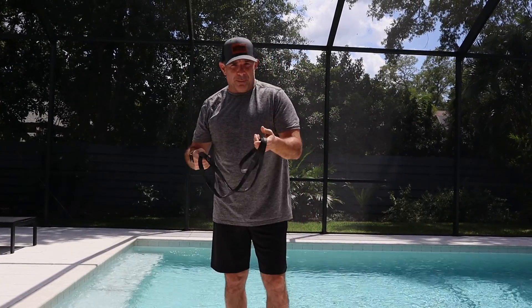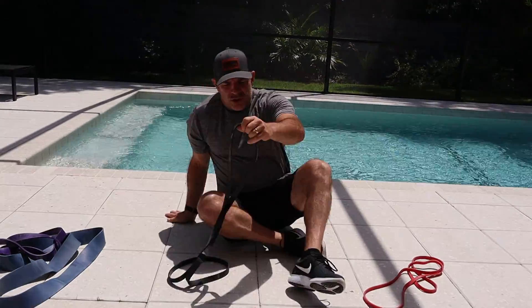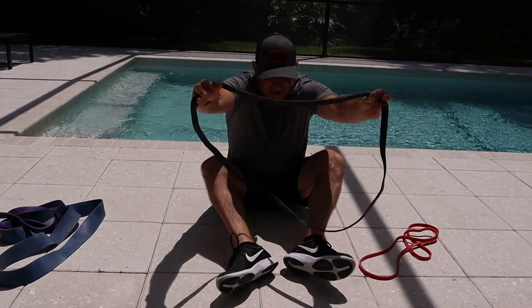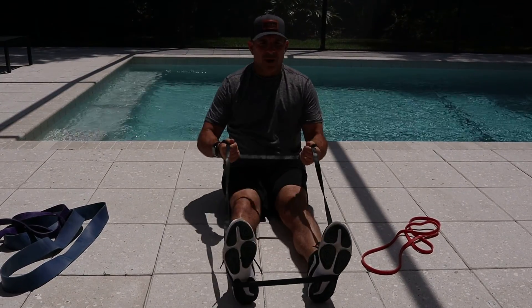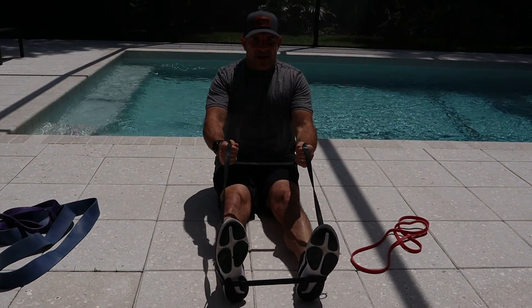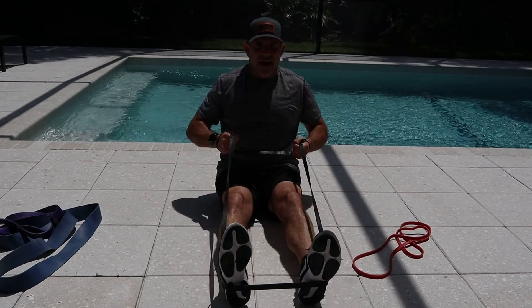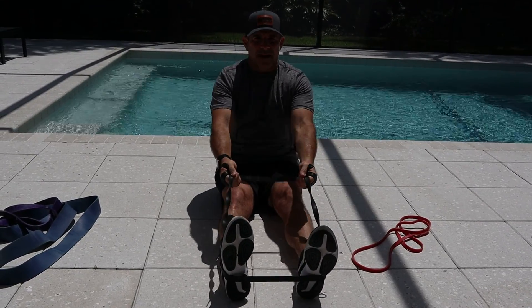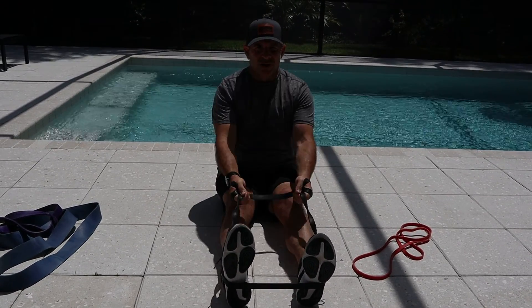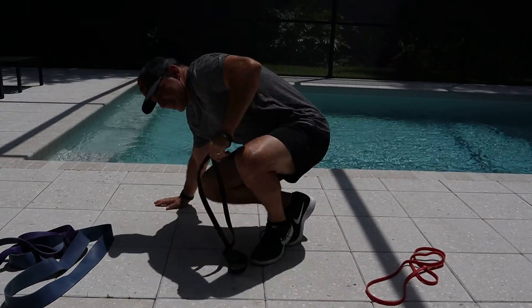Next we're going to work our back. You can put this through a pole if you want, if you're in a park or around a tree. But if you don't have anything, just a good old row while you're sitting down. It's very easy with a band. Get a good grip on it and then just rowing back, doing 10 of these, keeping your back straight, knees slightly bent. If you need a little more tension, just keep pulling that back. You're going to be good to go — 10 of these, then go right into the next exercise.